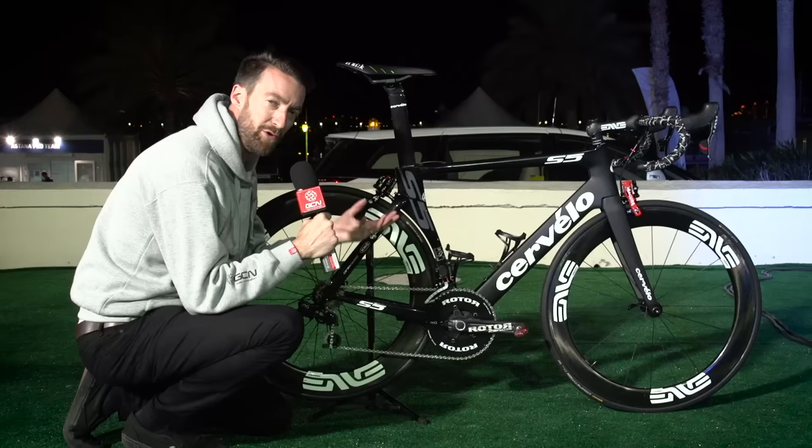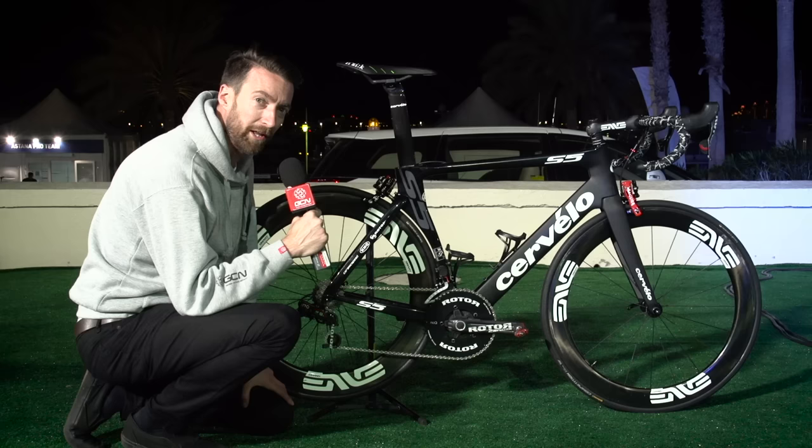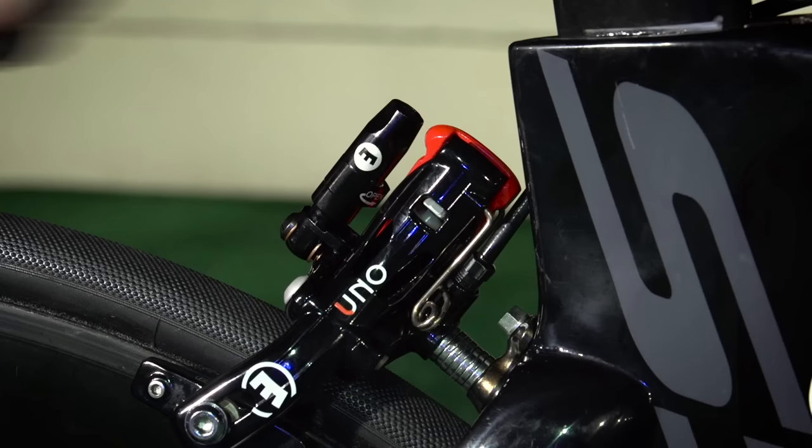This is very different, not just because it's a new entry into the groupset manufacturing market, but also because it is completely hydraulic.